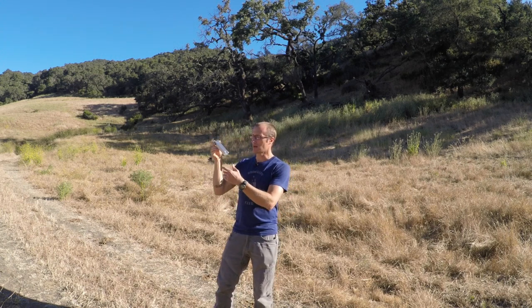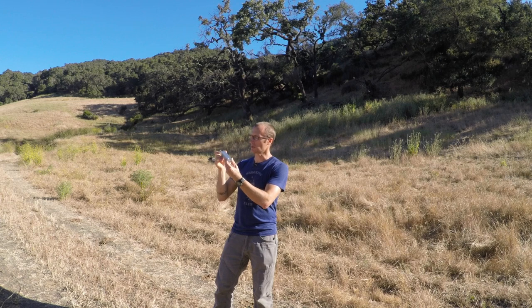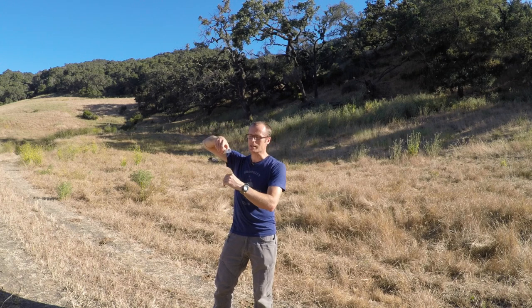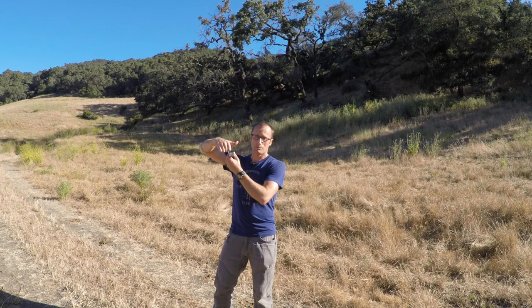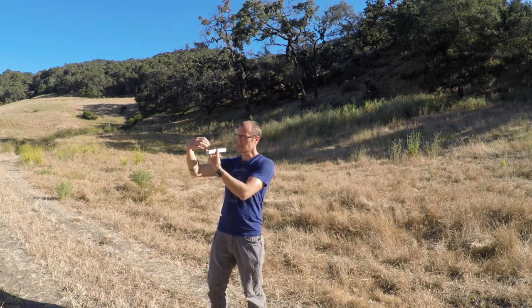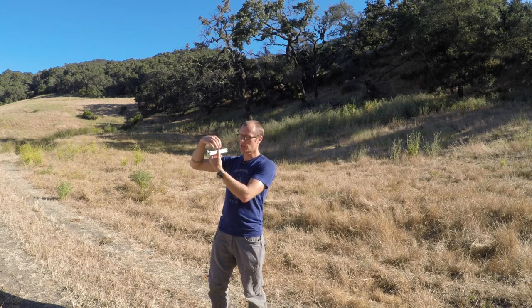One of the things I ran into was the traditional upper receiver block — you attach your upper receiver to it using these aluminum pins. This aluminum block takes the place of your takedown or pivot pins on your lower receiver, locking your upper receiver into it, with the block itself locked in a vise. The problem is, once you start working on things like attaching a flash hider or muzzle brake, all that torque transfers into the aluminum upper receiver mounted on the block.